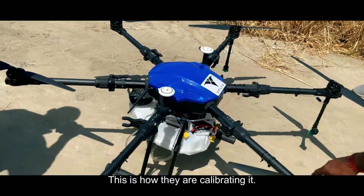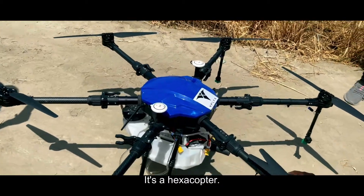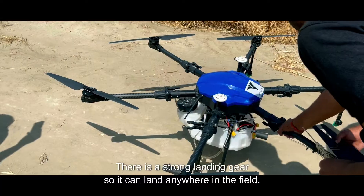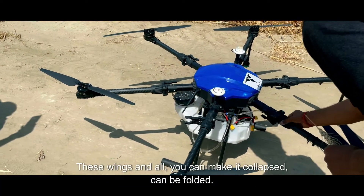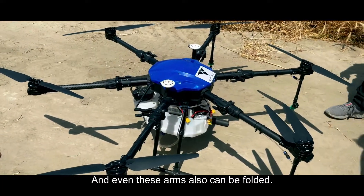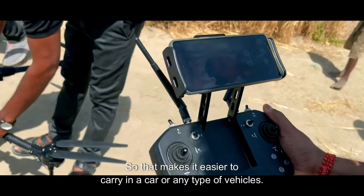So this is how they are calibrating it. This is a drone — it's a hexacopter. Here is a tank for 10 litres, there is a strong landing gear, and it can land anywhere in the field. It is ultra portable — these wings and arms can be folded and collapsed. That makes it easier to carry in a car or any type of vehicle.